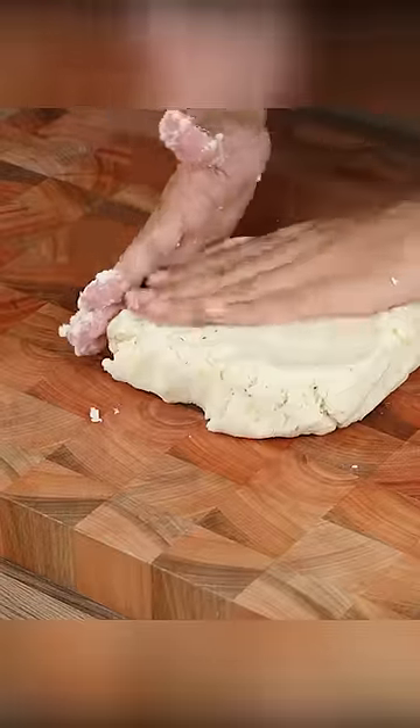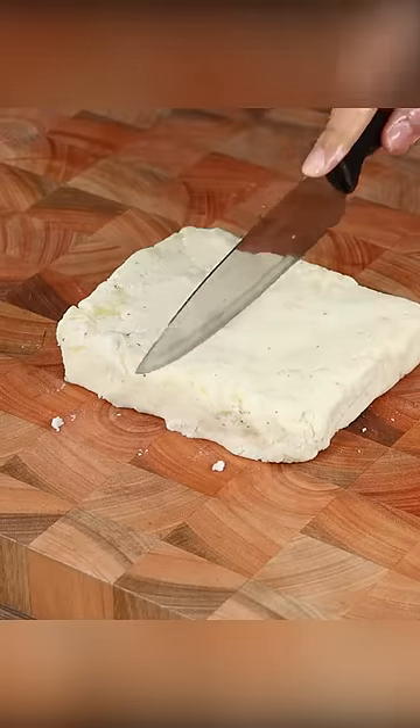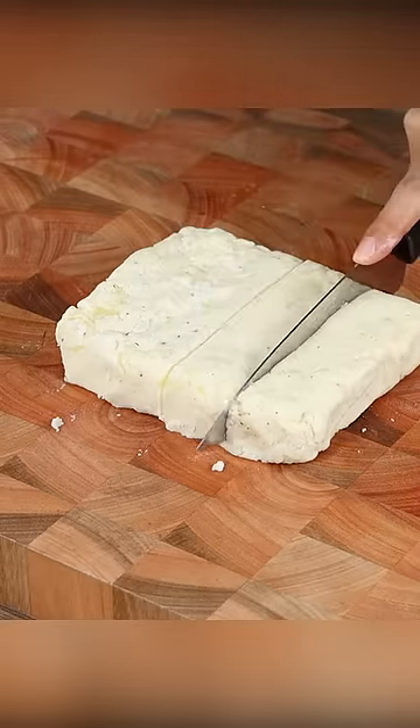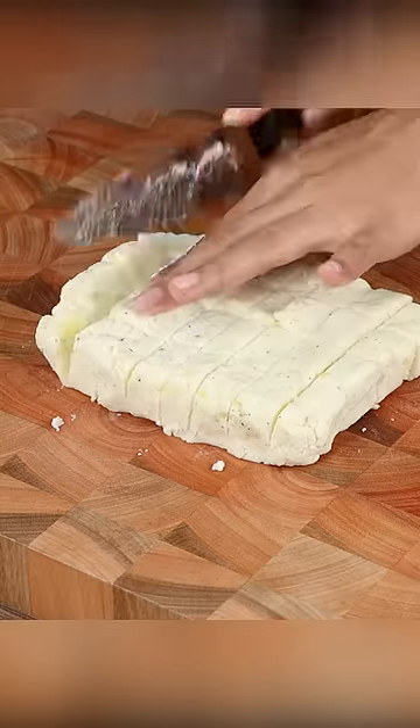Take a portion of the dough, place it on a board and roll it into a rectangular shape. Then cut in half and then cut in half again to have the same size pieces. Take a piece and roll it this way.